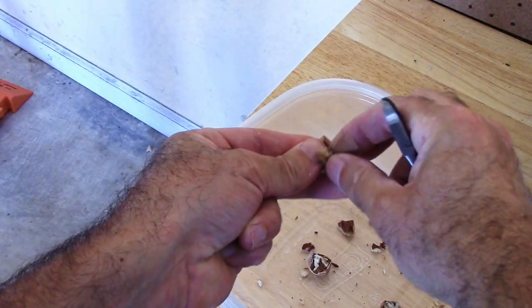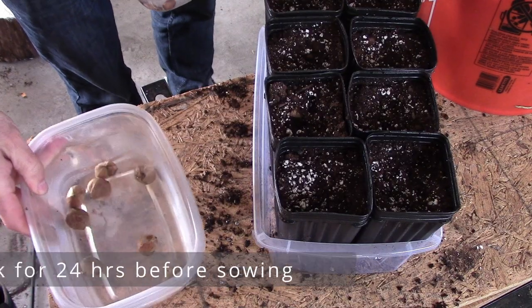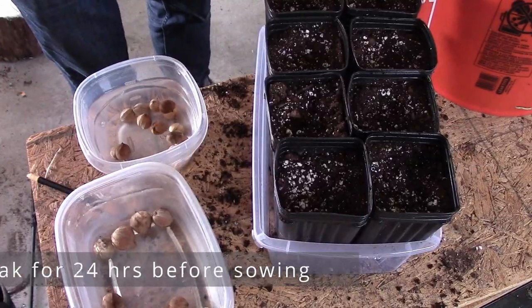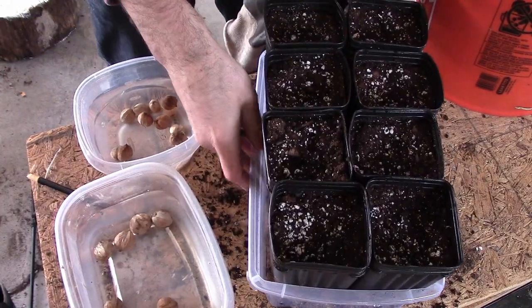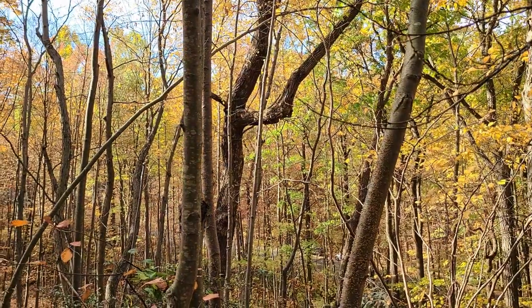Now we're going to discuss how to plant the nuts. It does help to soak viable nuts in water for a day or two before either cold stratifying them or planting them. Shagbark hickories need to go through a long cold stratification period before germinating — it's around four months.